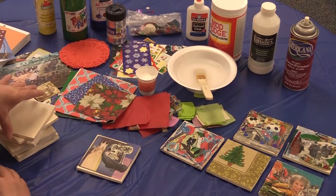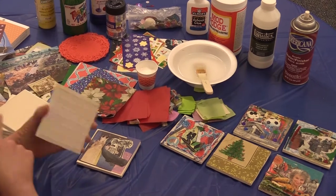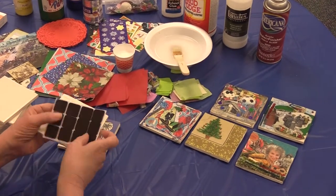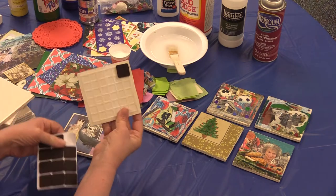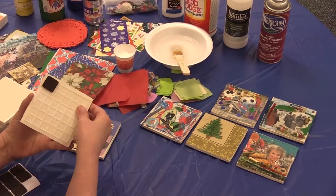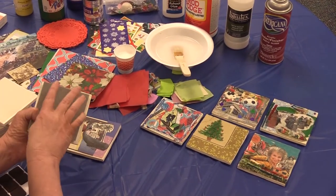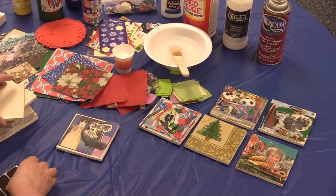One thing you'll definitely need to do is put something on the bottom of your tile to protect the table, because it is a little scratchy. I tend to use these little felt pads — you can buy these at a craft store and use four or so, or you can cut them up. You could also just use a piece of felt, which is a slightly thicker kind of cloth.